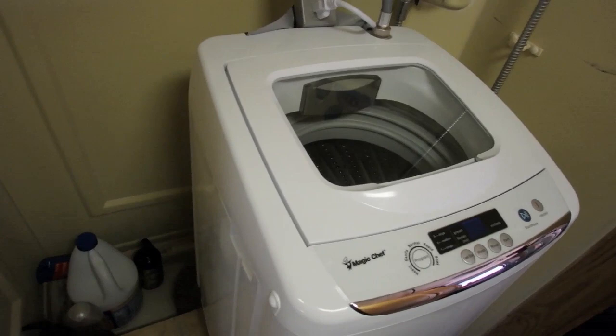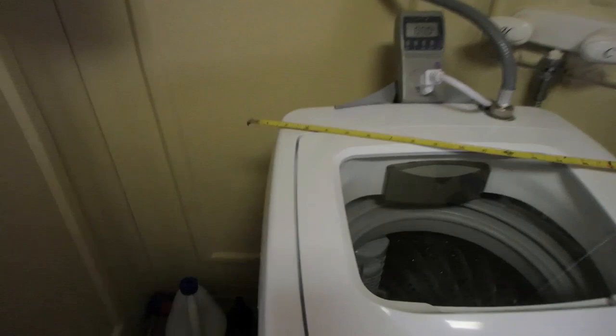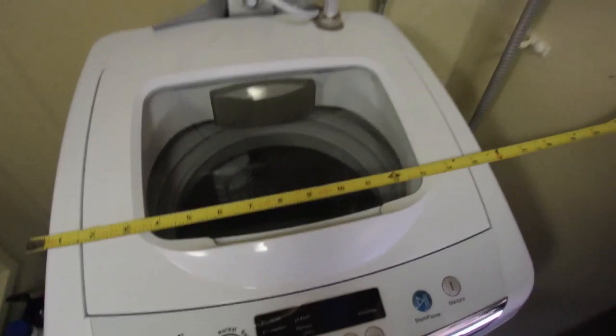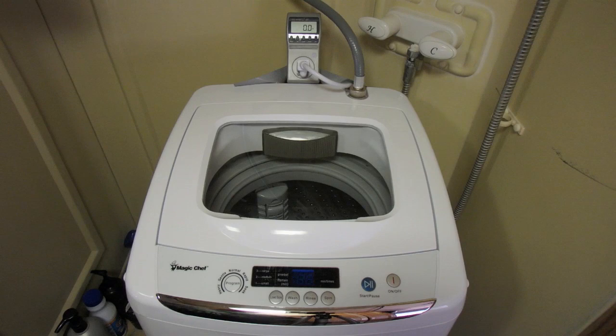First thing first — how big is this wash machine? It is 17 inches deep, about 16 and a half inches wide, and about 31 inches tall.